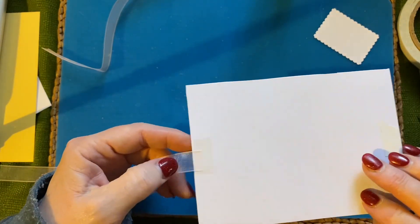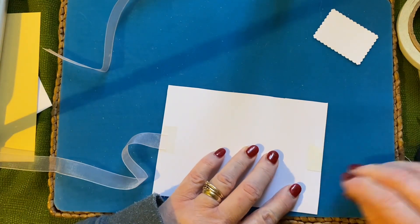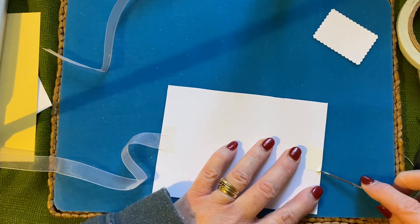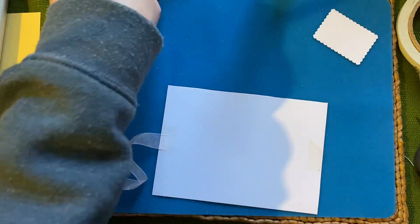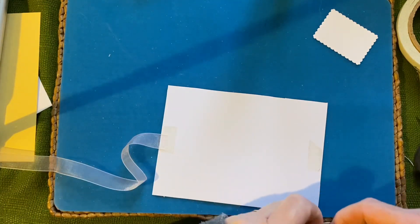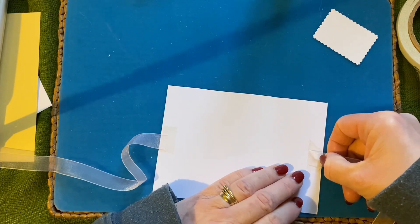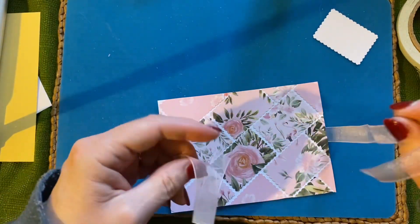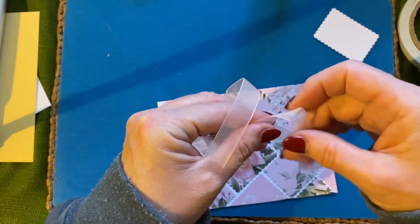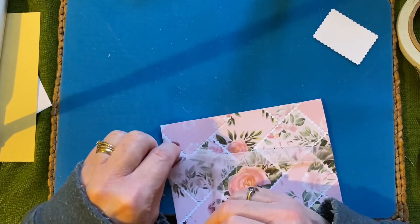That's not enough on, it needs to be more than that — never mind. That's it. Right, now we're going to tie a bow, but I don't really want it in the middle because I want that sentiment in the middle.